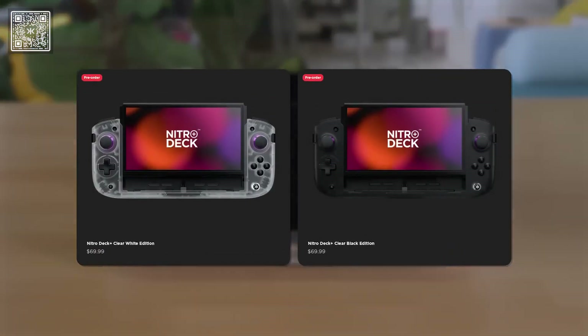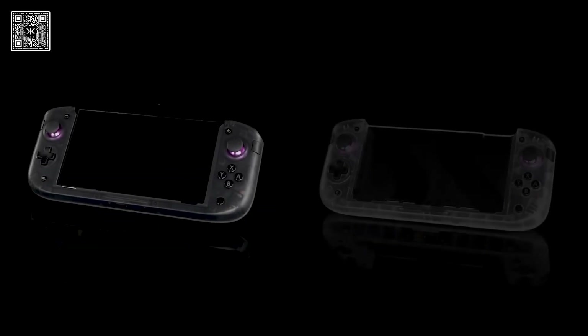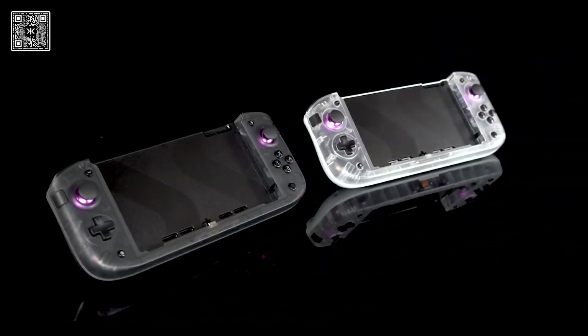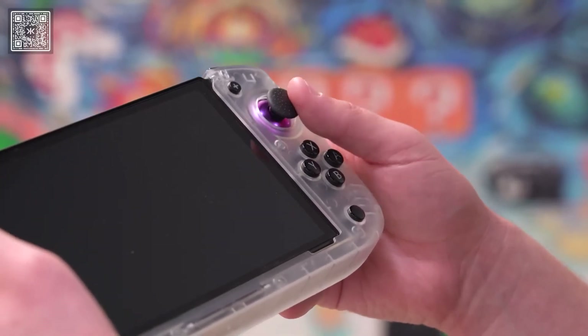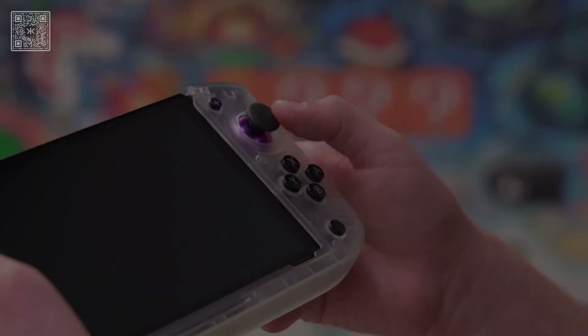The Nitro Deck Plus is going to cost $69.99 and is available in two colorways: Clear Black and Clear White. We don't currently have any plans for future color additions, so let us know if you'd like to see more Nitro Deck Plus designs in the future. Early pre-orders of the Nitro Deck Plus are going to ship at the end of April, while later orders will ship in May. Thanks for watching, and welcome to the Cracked Family.